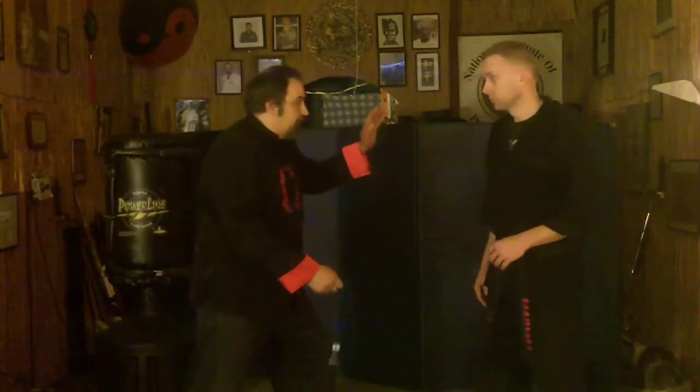Say I was using this to protect myself and he grabbed that with two hands. I quickly grab up and press here down. If he's still holding, notice I just come around and pull it out. But usually that's enough to make him let go.